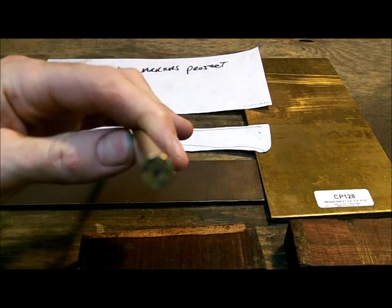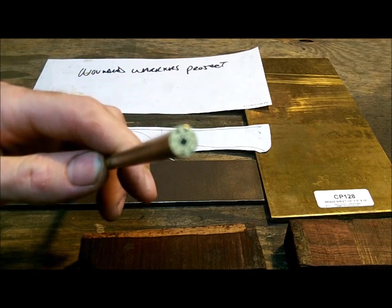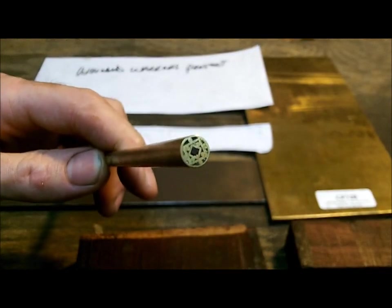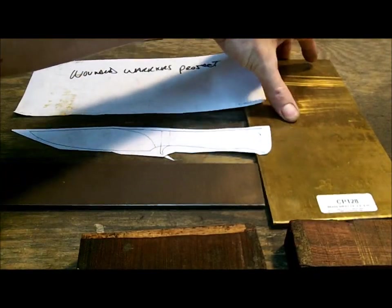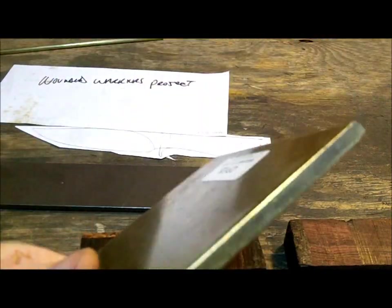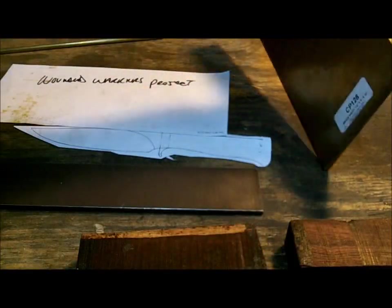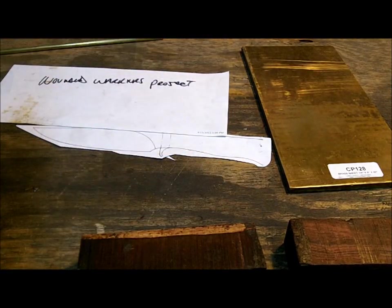The pins I'm going to use — you can see right there — it's a mosaic pattern, which is pretty cool. It's brass. I have my brass sheet, and this is a big chunk of brass right here, about a quarter of an inch. I'm going to use that for bolsters.